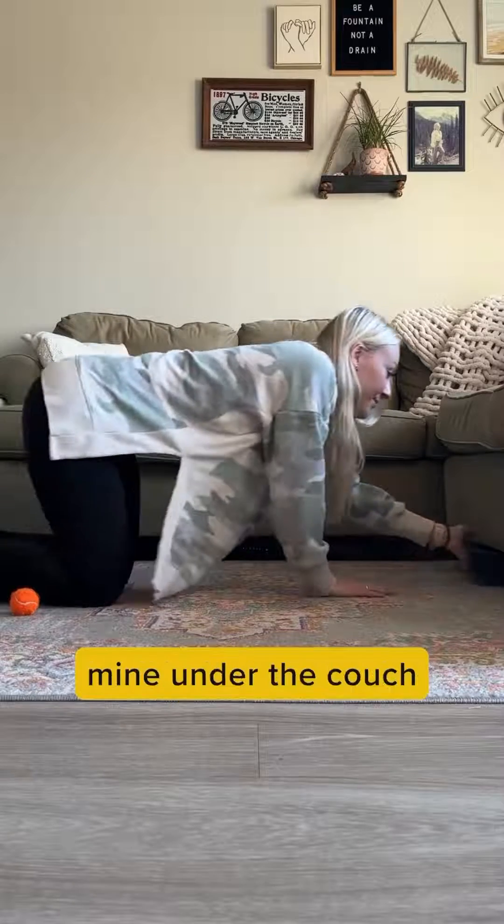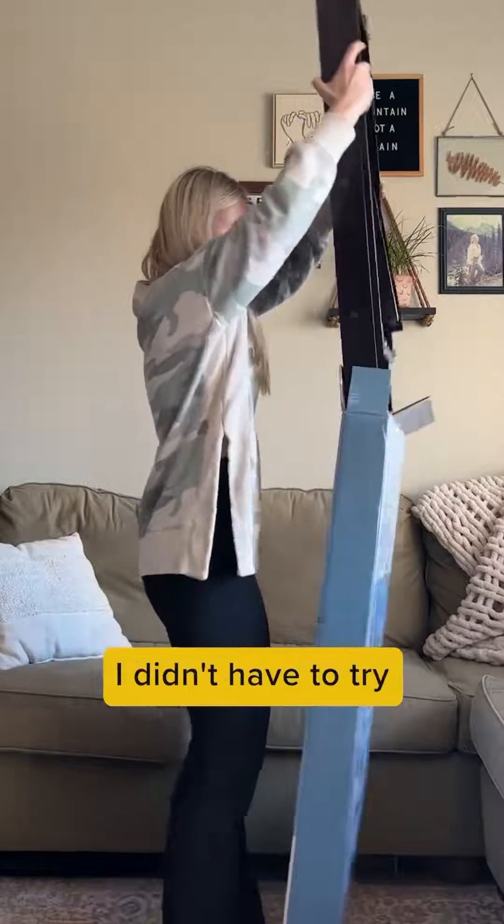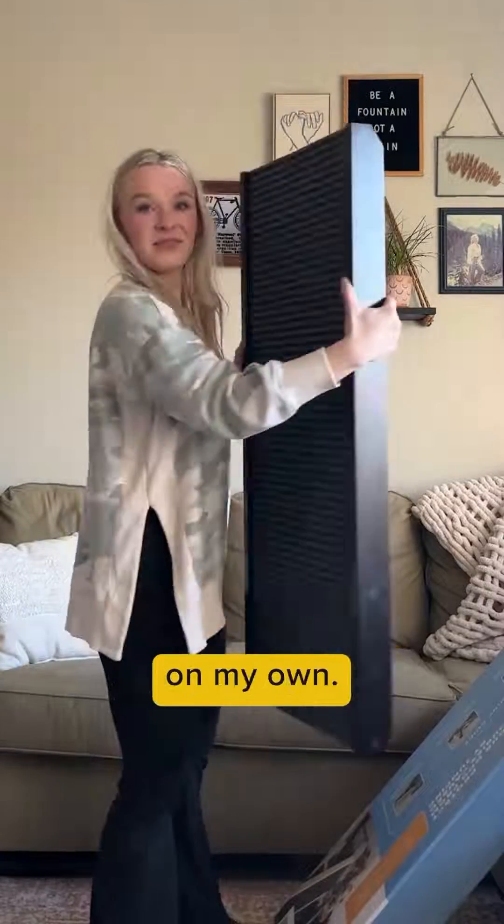I just slipped mine under the couch, and just like that, it's out of sight. The best part is that it comes fully assembled — I didn't have to try and rack my brain around how to assemble it on my own.